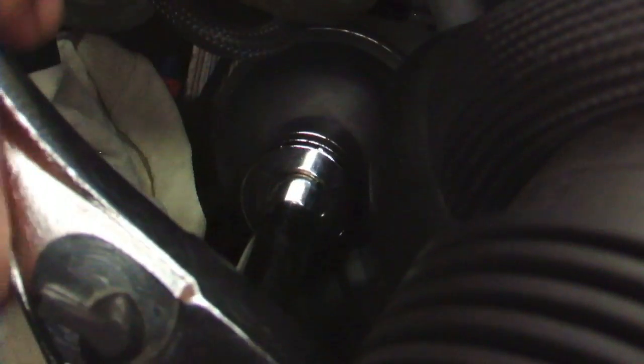With clear access to the filter housing, I used a 27 millimeter socket. I got the socket at O'Reilly's for about $10. Oil is going to drip out of this, so be sure to place a rag into the housing. The filter should come off with the housing. I removed the filter from the housing — mine took a bit of wiggling to get off.